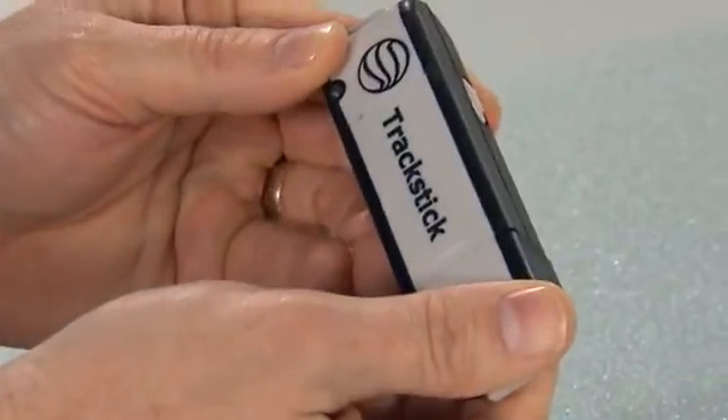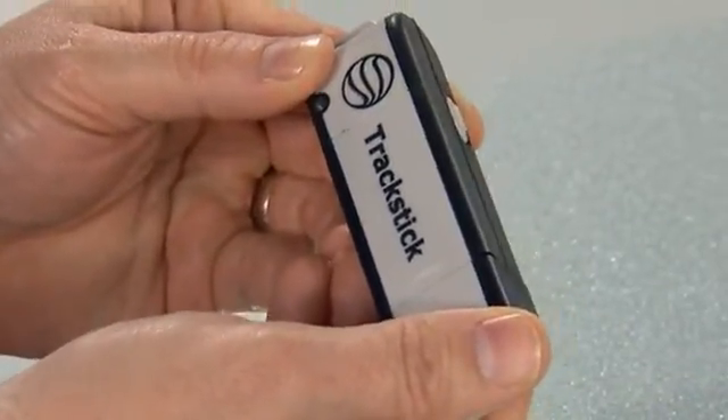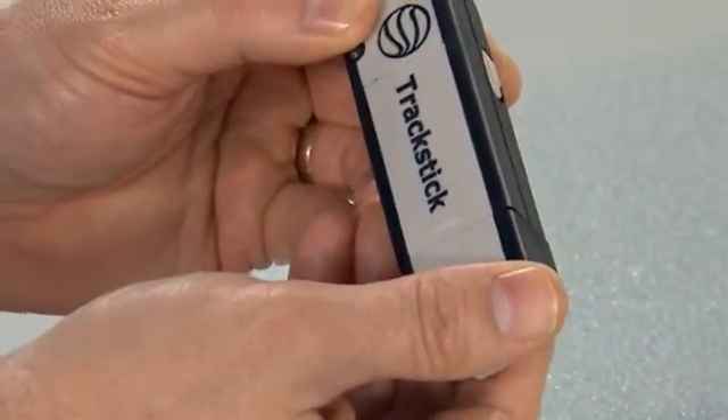Many people ask how do I remove the belt clip? Well, we don't want you to lose your track stick, so we made it extra tight. Simply press firmly on the top tab to remove the clip.